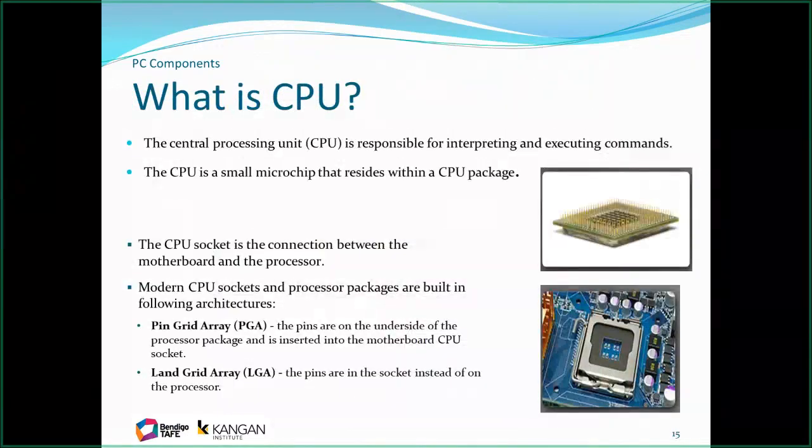The brains of the computer is the CPU. The PGA, or Pin Grid Array, has physical pins — these used to be pressed in with quite a bit of force. We now have the LGA, or Land Grid Array, which is basically a flat connector — no pins to stab yourself with. It's just a flat surface to flat surface, and we use the pressure of the clamp around the socket to press those together.